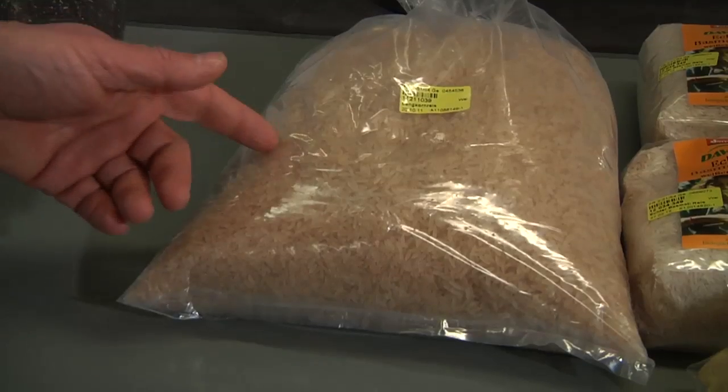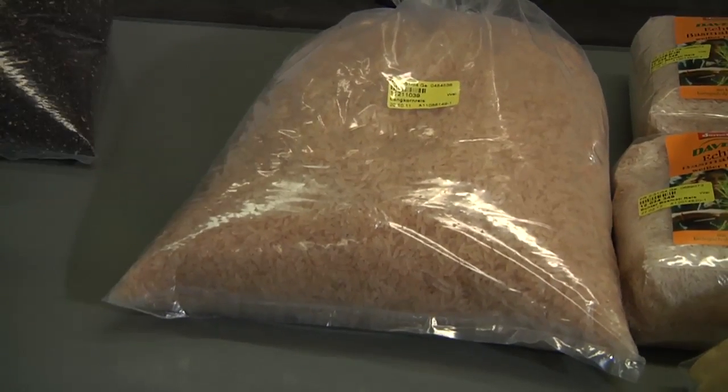Why do you have to do these analyses? Well, there are regulations in Europe, very strict ones, according to which even small quantities of unauthorized genetically modified products are forbidden in food. For this sack of rice, for example, not even one grain would be allowed. Authorized products are allowed in restricted quantities — a maximum of 0.9% is legal in food products.